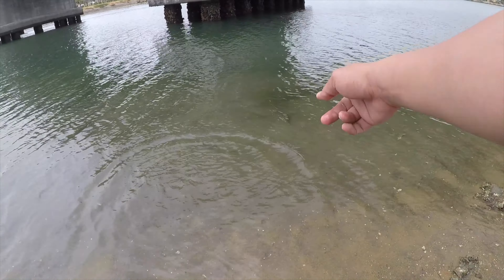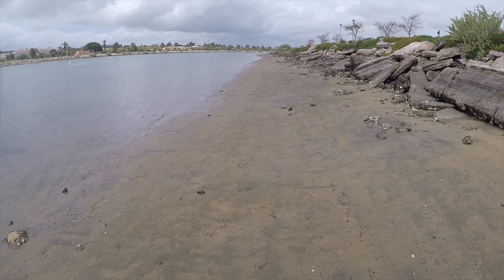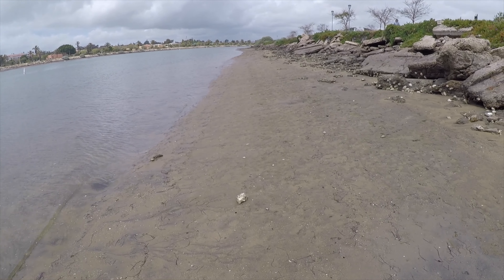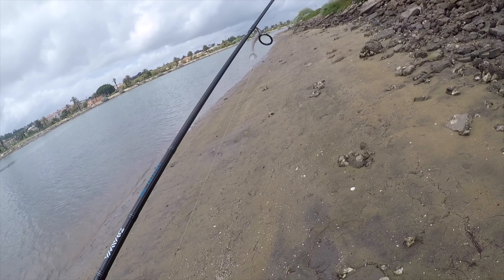Keep this guy somewhat wet here — never touching the sand. I want this guy to be nice and strong when I release him. Nice spotted bay bass. See you, buddy. There he goes. Awesome.